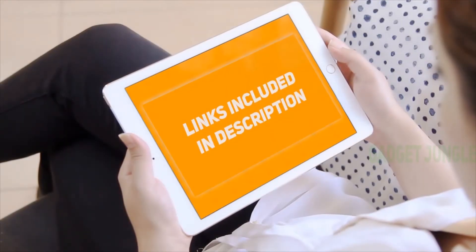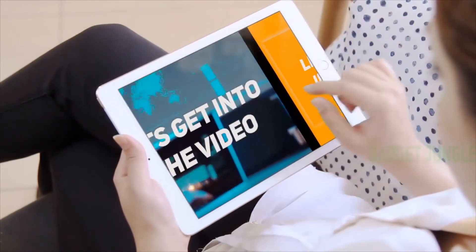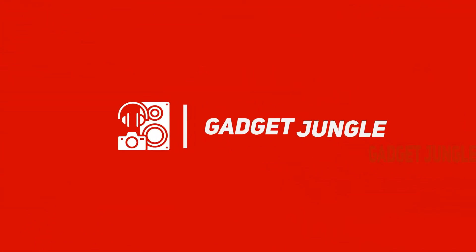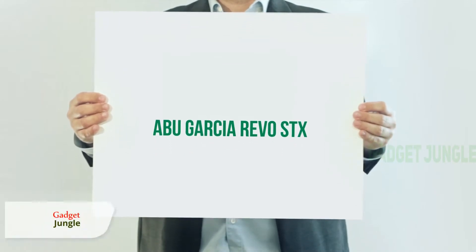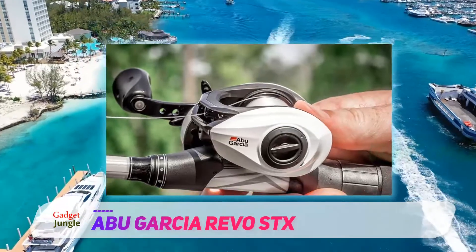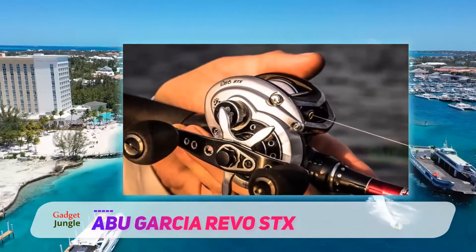Hi guys, welcome back to my channel. I've included product links in the description to find the most up-to-date pricing. Stay tuned and let's get into the video. Abu Garcia Revo STX — we like the STX line because of the high-end bearings and brake system, but also for the three different gearing ratios available.